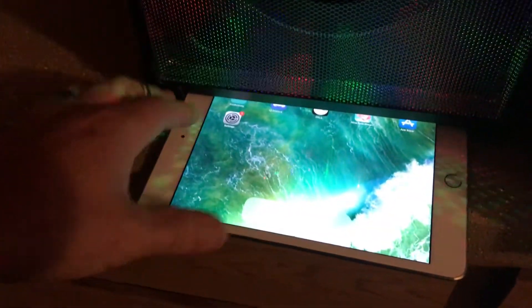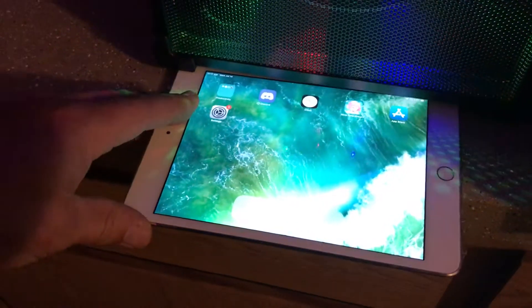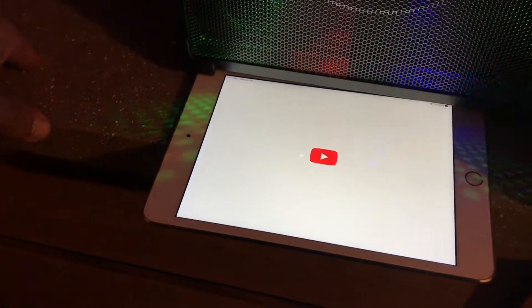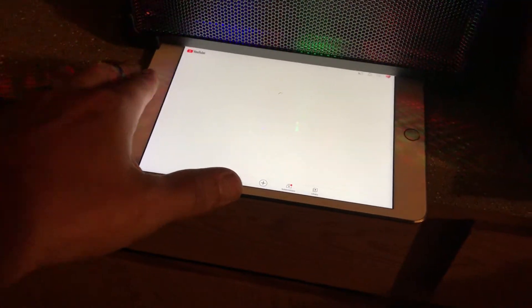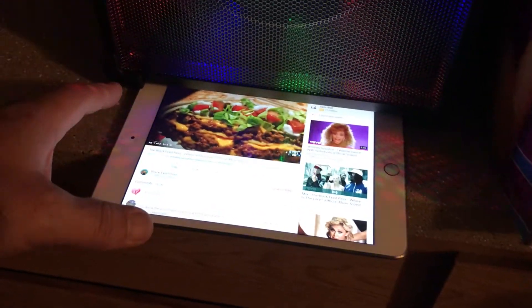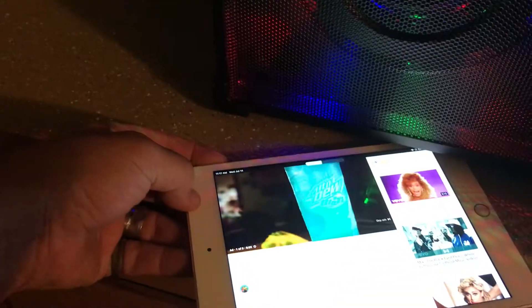Now I'm going to just bounce over here to YouTube. The only app I kept on my iPad, because the simple reason is I like to play music sometimes independently. I'll make sure and show you that the volume is all the way up.